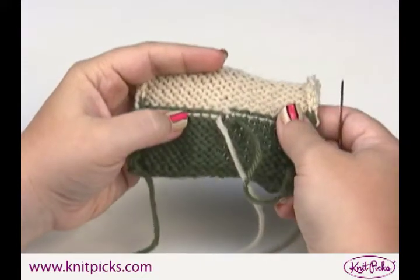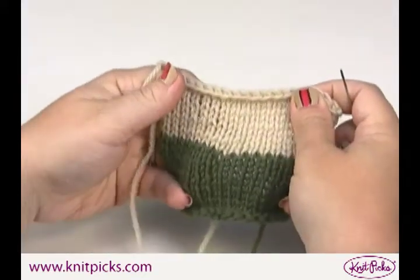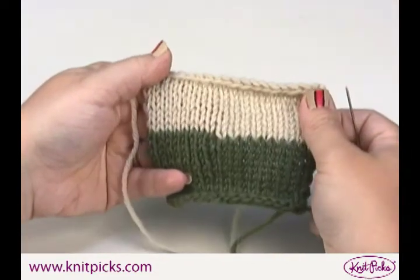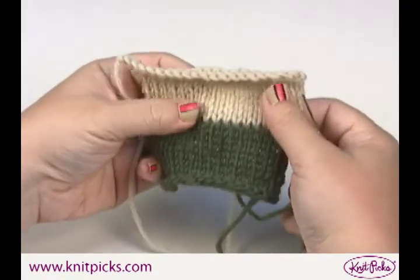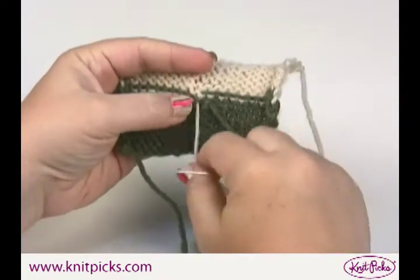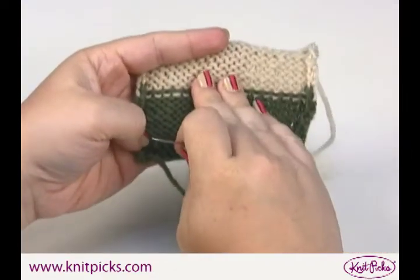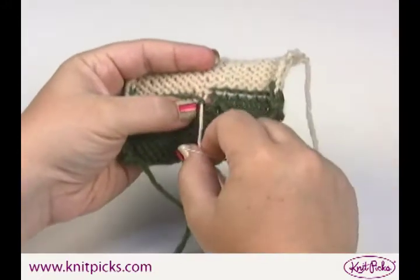Swiss darning is a really great way to hide your ends when you're adding different yarns. If you're using the same color of yarn and run out, the best way is to spit splice. But if you're changing colors or using a yarn that can't be spliced like cotton, weaving in your ends this way will probably be the most even and flat way — and they're going to be less likely to come out.